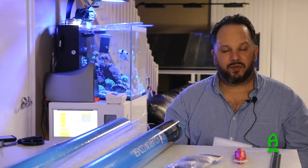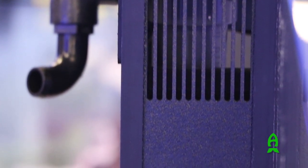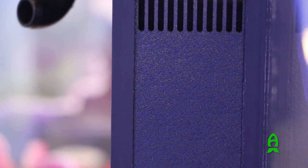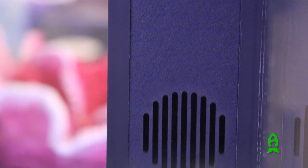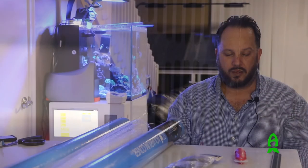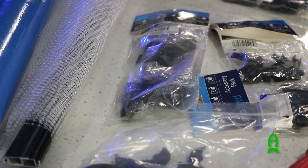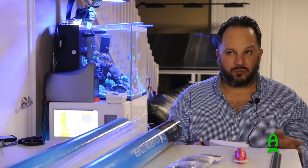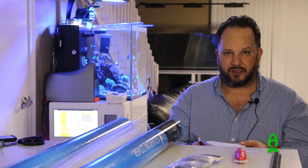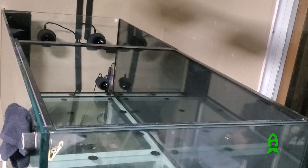One thing to keep in mind is that Elos has designed their own type of overflow — only Elos has this type of design. It's actually not like any of the other tanks I've seen that have one center overflow or two overflows in the back; they actually have a corner overflow. So we ordered enough pieces to go around the overflow, allowing ease of access to work in and around it without having to remove both pieces of the cover just to work on the overflow.